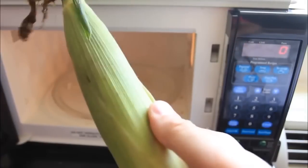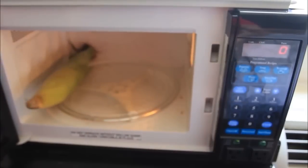How to cook corn on the cob the fastest way. We're gonna grab corn on the cob and stick it in the microwave. We're gonna cook it for four minutes.